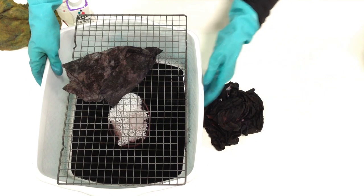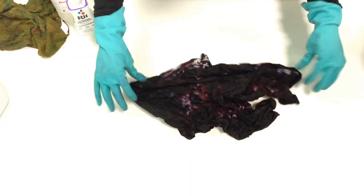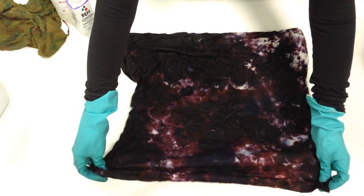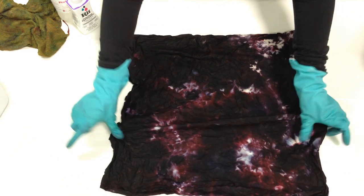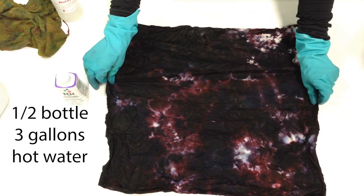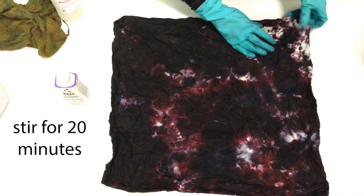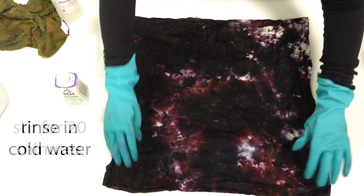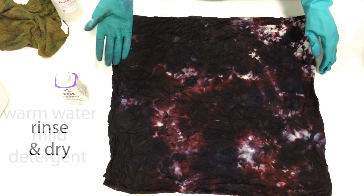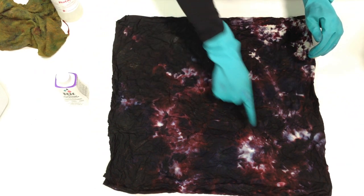It may be a little difficult to see while the fabric is still damp — it looks pretty dark. But this is the Rit piece. You can see some lovely reds and blues in here. The finishing instructions for the Rit process: take half a bottle of Rit Colorstay dye fixative, mix it in three gallons of the hottest water, and stir for 20 minutes to get the dye fixed. Rinse with cold water until it runs clear, then wash in warm water with mild detergent, rinse and dry. It looks like there are some neat little squiggly details in there.